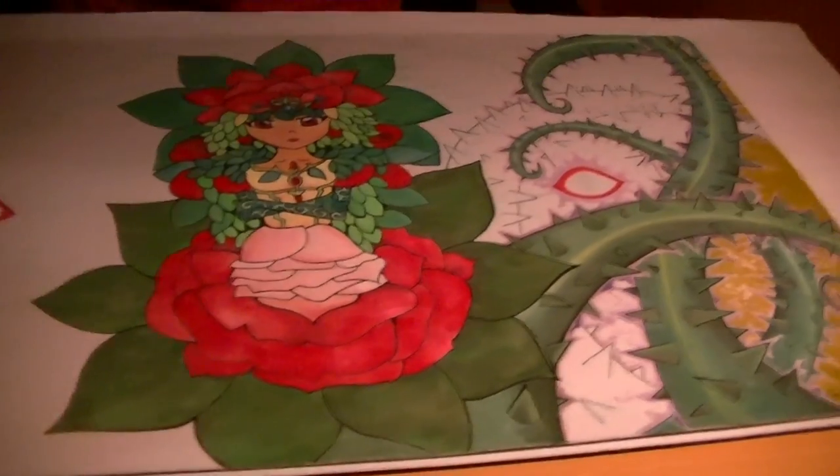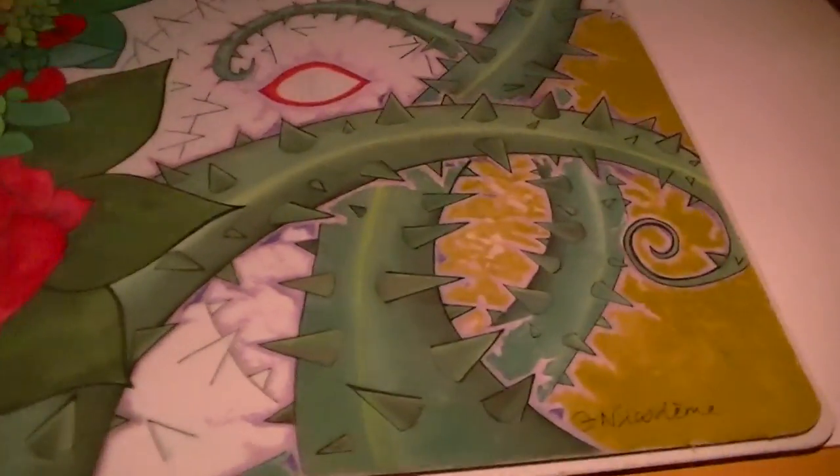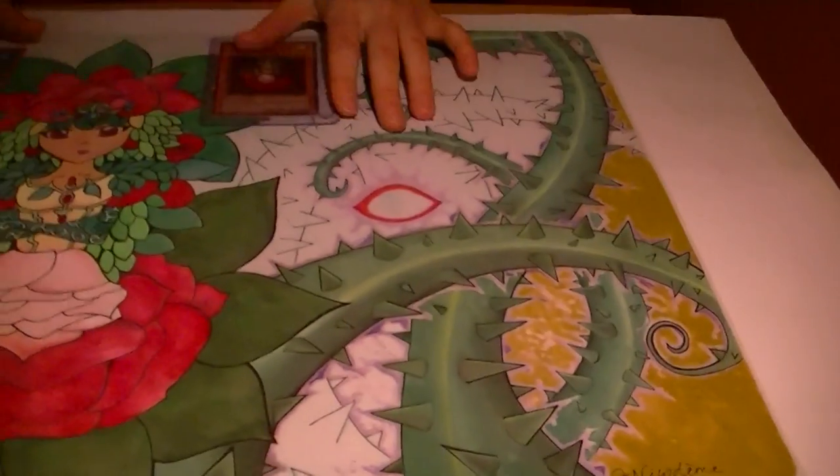I've been working on my Camellias mat — Titanium, Princess of Camellias. I am using Thorn of Malice as a background. It's really a lot of work. All the thorns are a pain in the ass.